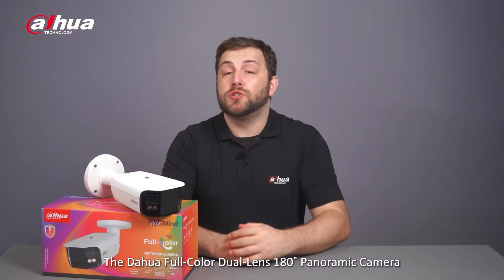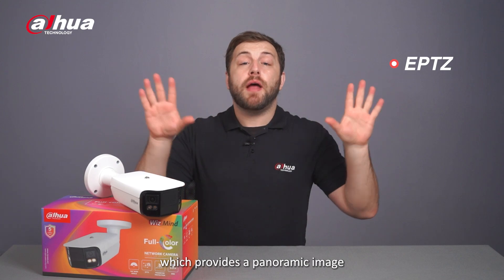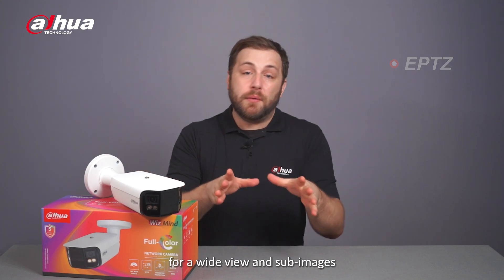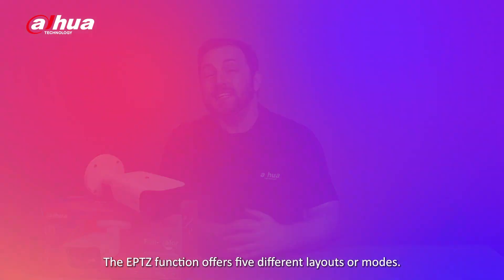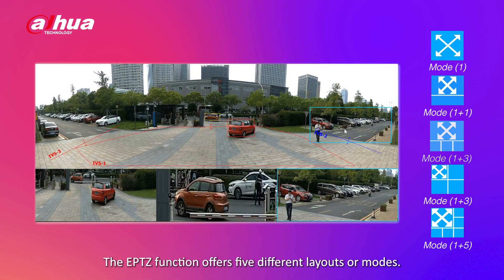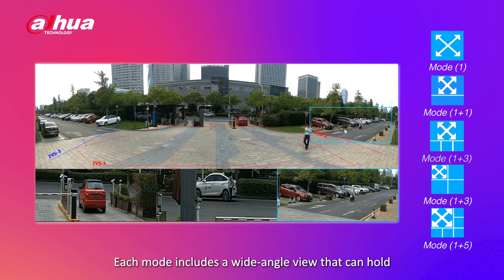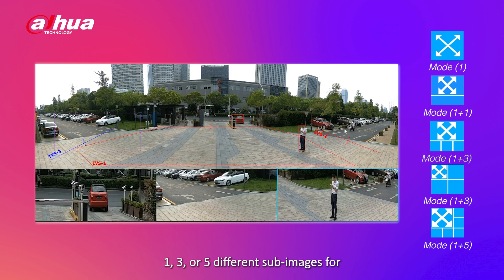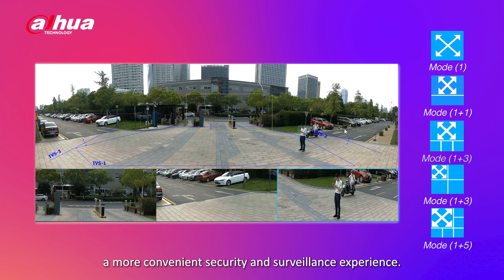The Dahua full-color dual-lens 180-degree splicing camera supports multiple AI functions, including perimeter protection and people counting. The camera also provides a panoramic image for a wide-angle view and sub-images to focus on a specific area or target. The ePTZ function offers five different layouts or modes, each including a wide-angle view that can hold one, three, or five different sub-images for a more convenient security and surveillance experience.